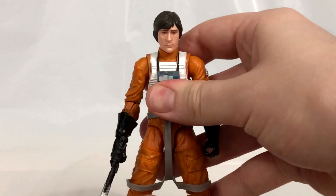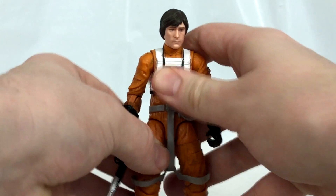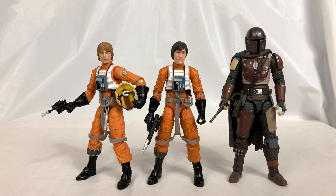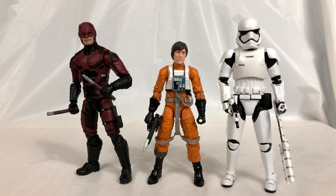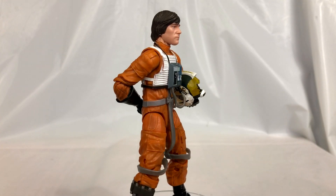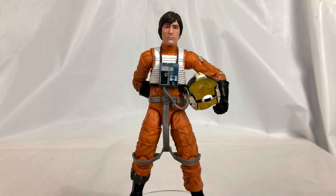Now let's compare Wedge to some other figures. Here is Wedge next to Luke and the Mandalorian, then with IG-11 and the Heavy Mando, then next to the Marvel Legends Daredevil and the MAFEX First Order Stormtrooper, and finally next to Neca Sam and Michael.